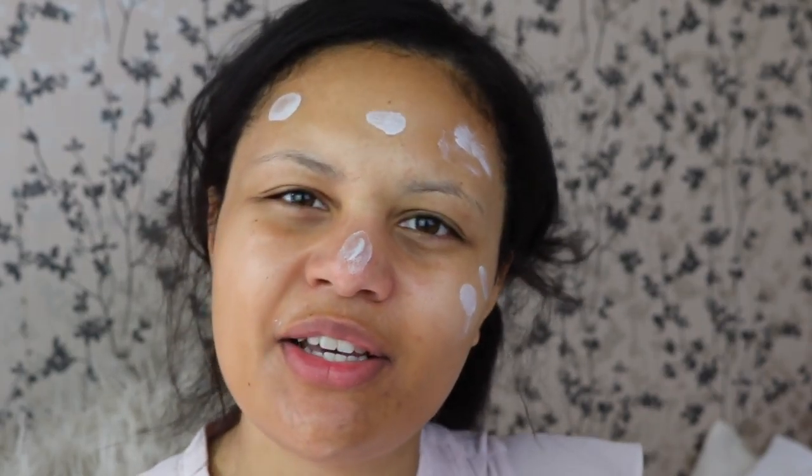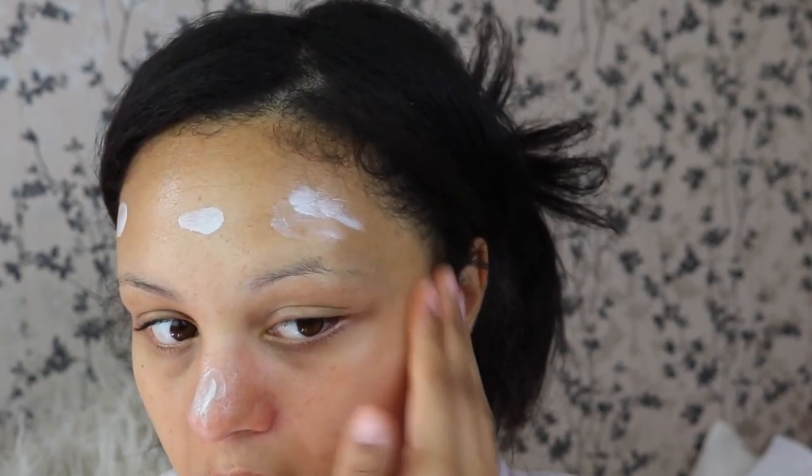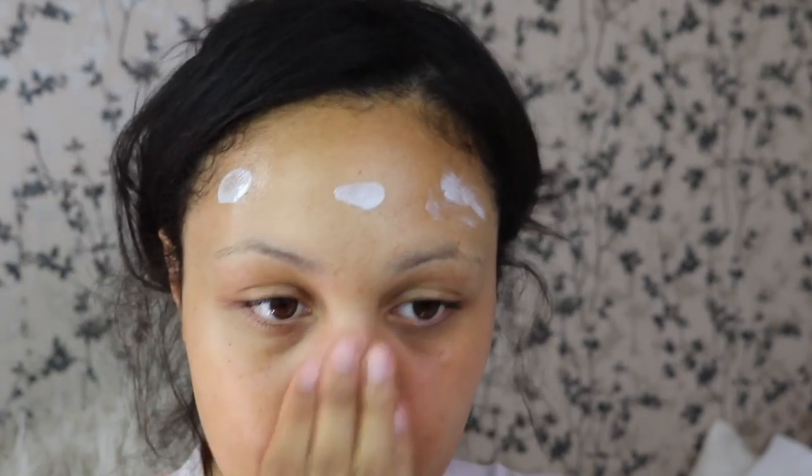Number four is the darkest one. I really just want to work it in with my fingers — you can use a beauty blender but for this I'm just going to use my fingers. Oddly it feels like it has those really tiny beads you get in an exfoliator sometimes, so I don't know if that's to help it adapt to your skin, but it already gives a little bit of brightness and a little bit of coverage.